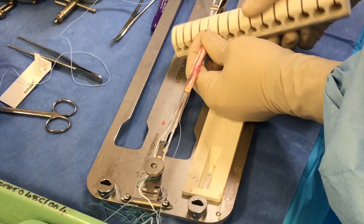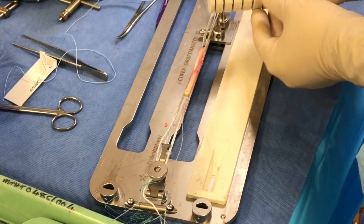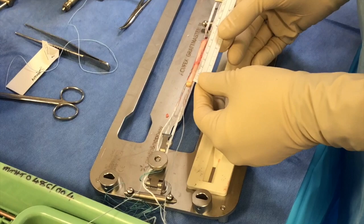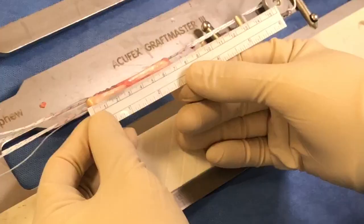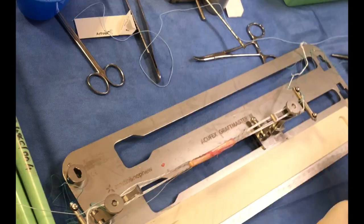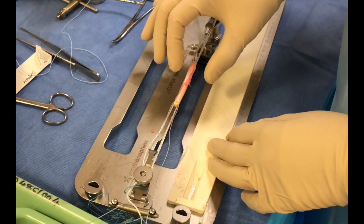Then we try again to see the femoral end — the femoral end will fit through a 6.5. So I'll be able to tell the surgeon that the femoral end will be 6.5 and the tibial end will be 7. You can also check the length of the graft we have now — in this case it's 6.8 centimeters.